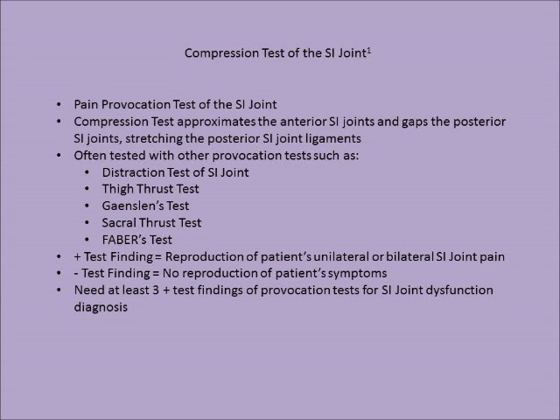The compression test is often tested alongside other provocation tests such as the distraction test of the SI joint, thigh thrust test, Gaenslen's test, sacral thrust test, and Faber's test.